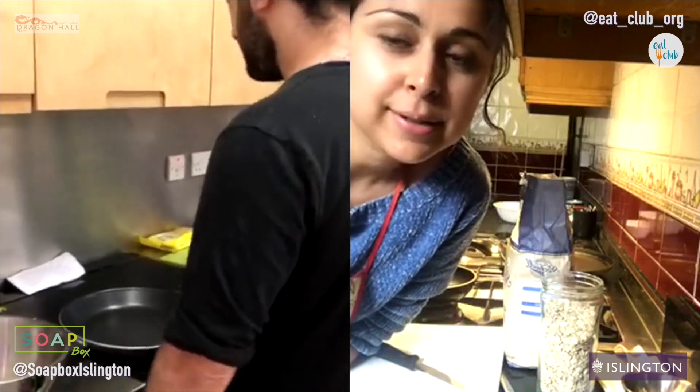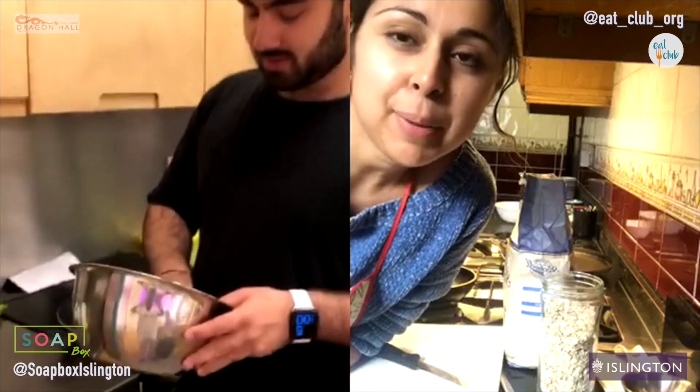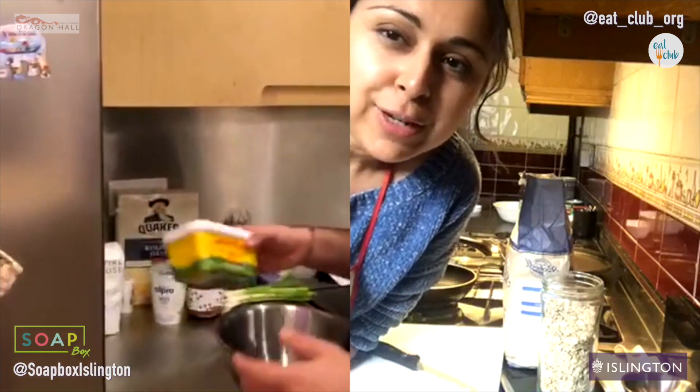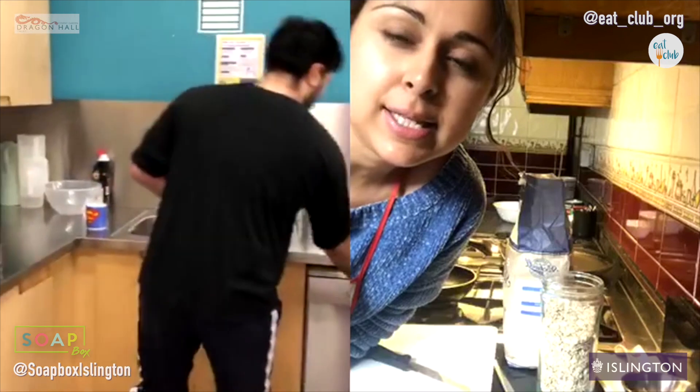We had someone who dropped out so it's just me today. I think it's easier to communicate if it's just one on one anyway. So the first thing we're going to do is melt our butter — roughly two tablespoons of butter. If yours is spreadable, it actually does not need melting.